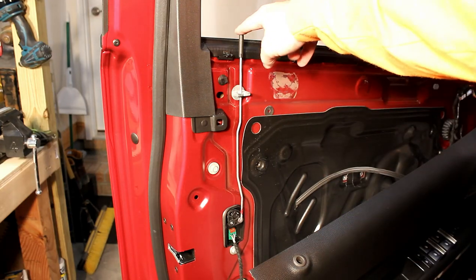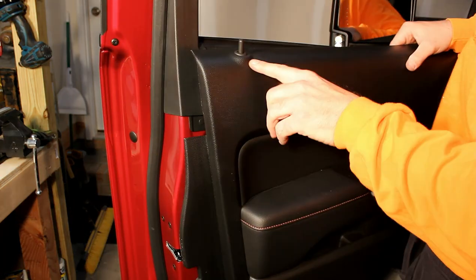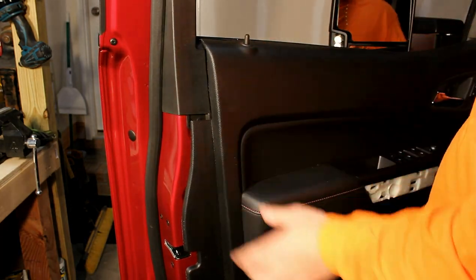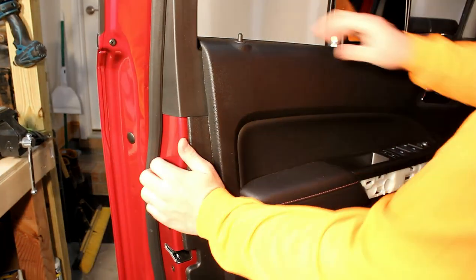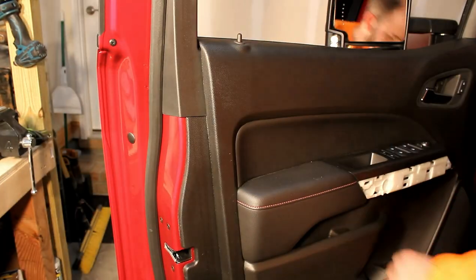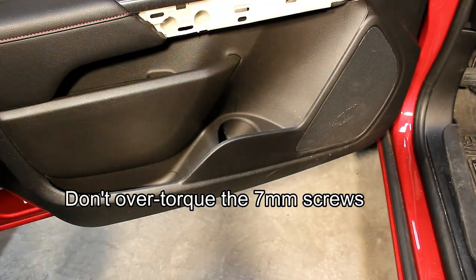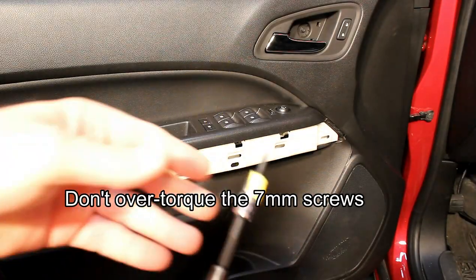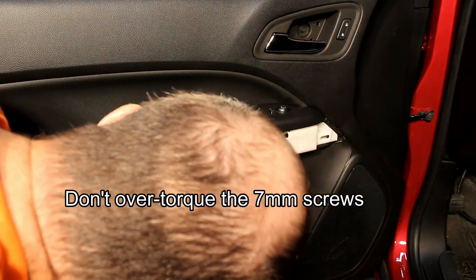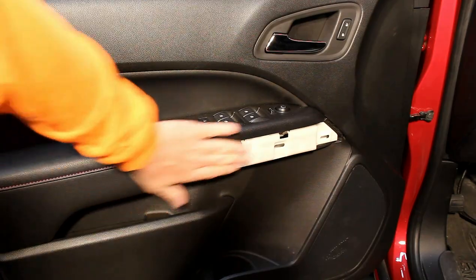To reattach the door panel, you need to first insert this lock into the top of the door. Pop it out from the little grommet and feed it into the slot. Then line up all the tabs along the top of the door panel and pop them into place, then work your way around the door panel popping in all of the clips. Take all the 7mm screws and reinstall them — two on the bottom of the door panel, and two behind the grab handle. I have a little trick: I use a piece of painter's tape to hold the screw on the end of the bit while I insert it into the door. Don't forget to reinstall the cover panel — it just pops into place.